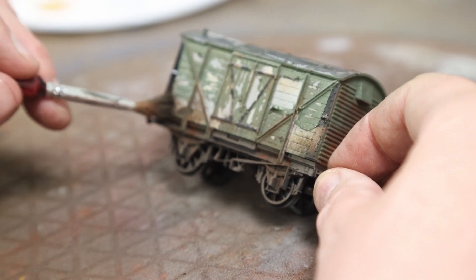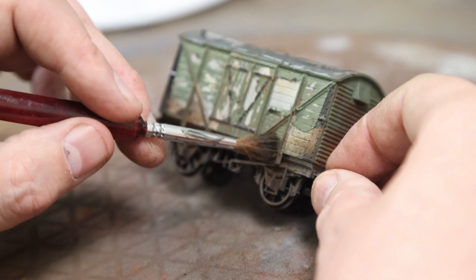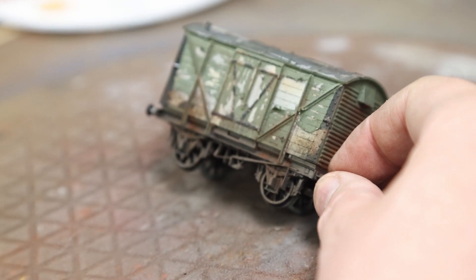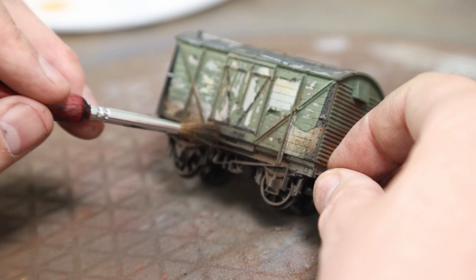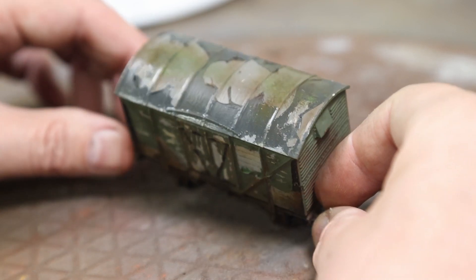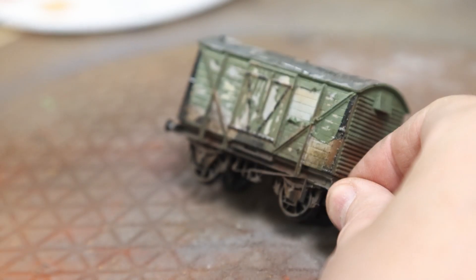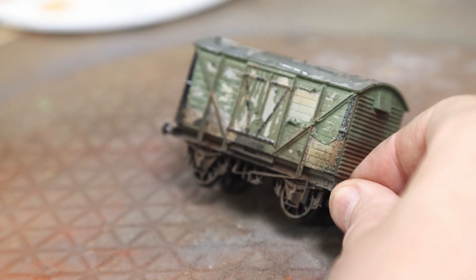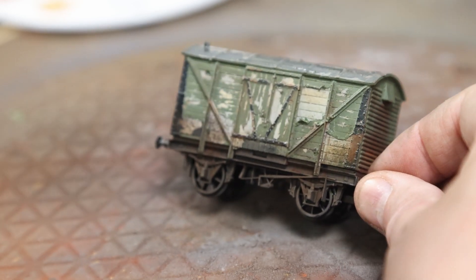For the varnish, let the first layer dry for about five to ten minutes properly, then give it another pass — I think two coats gives the full effect once completely dry. And that's it pretty much done for this one.